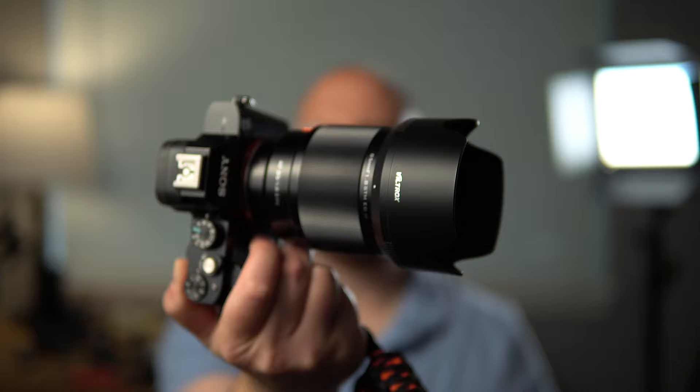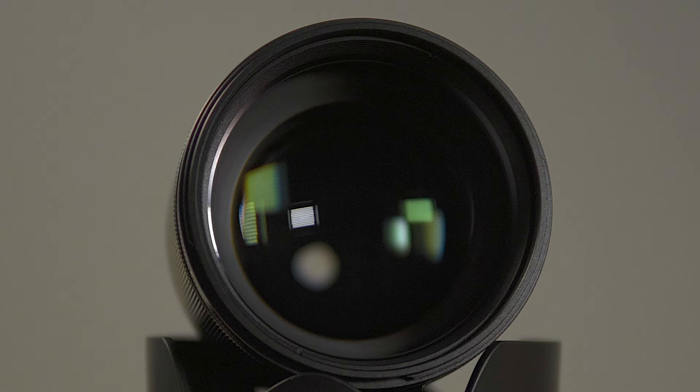Hey guys, how's it going? It's Jay from Sony Alpha Lab, and what I got in this video is the Viltrox 85mm f1.8 version 2 lens. Now this is a full frame E-mount lens, and it's very affordable considering what you're getting.